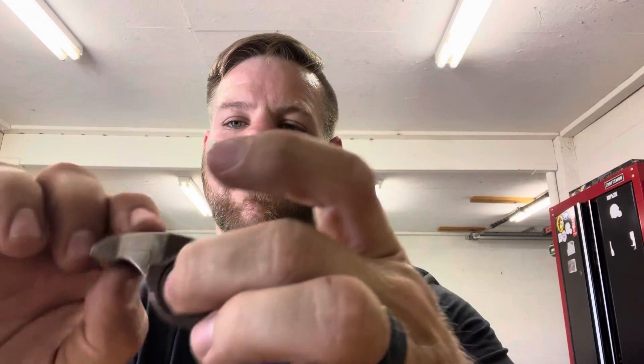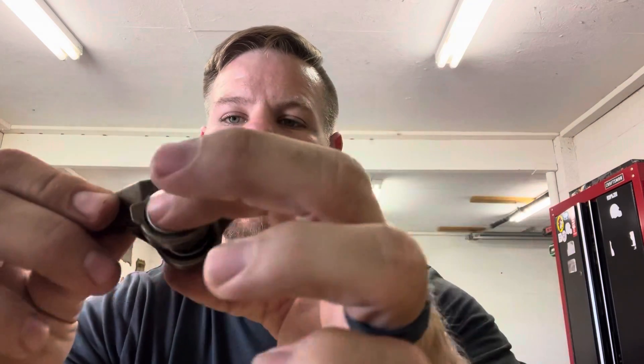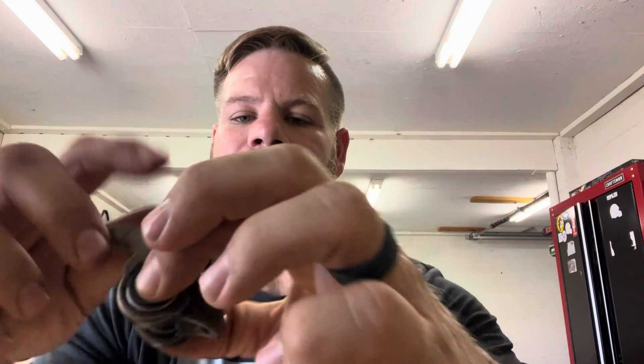Today we're going to be upgrading the trunnion in our stock 5.3 rocker arms. They are a needle bearing that's just press fit into the body and it's like a half moon — only pivots just a little bit. We're going to go with a Michigan Motorsports trunnion upgrade. It's still a needle bearing but they're snap-ringed in and you get 100% free travel out of it.